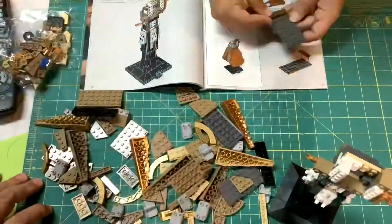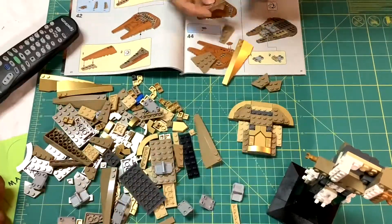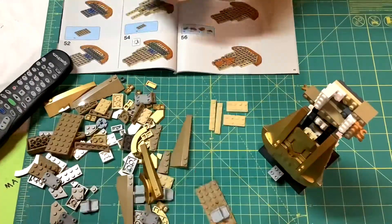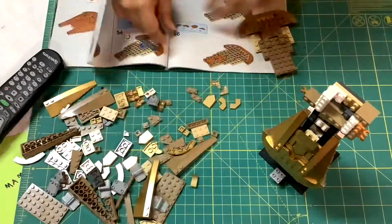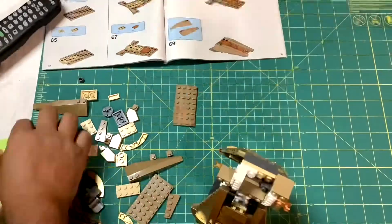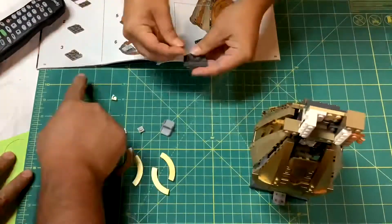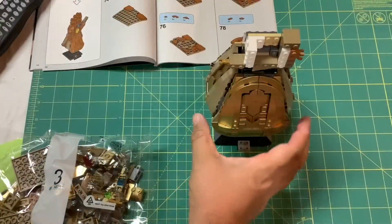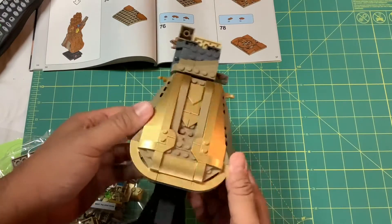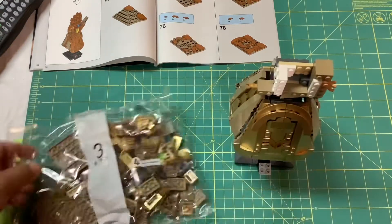Here is bag number two — let's go. All right, that was bag number two with all of the forearm covering bits, all completed. Now it's time for bag number three: the fingers and the gems. Let's do it.